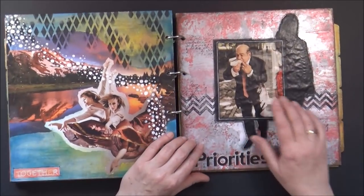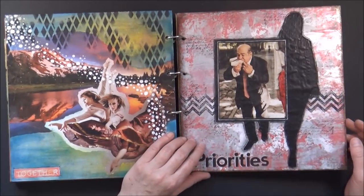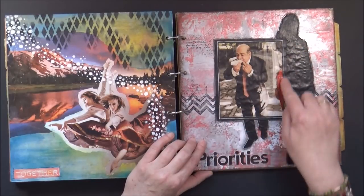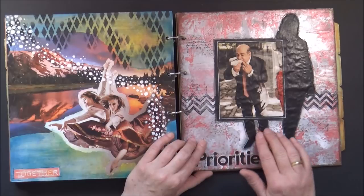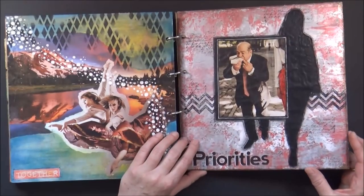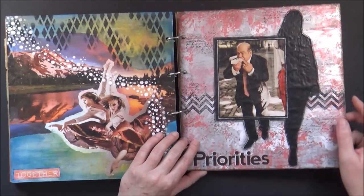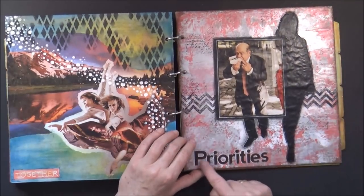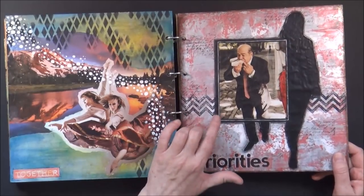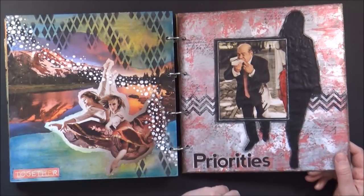Here I altered a magazine image — this guy was originally a tall lady. I added a frame, then blackened out everything outside the frame, created a fun background with my palette knife, a little bit of stamping, and added the word 'priorities.' There is a video on this page available as well.